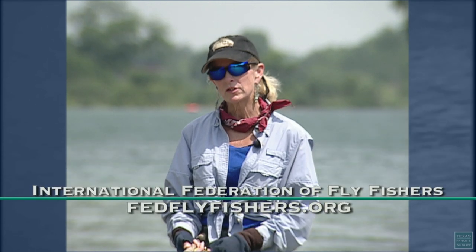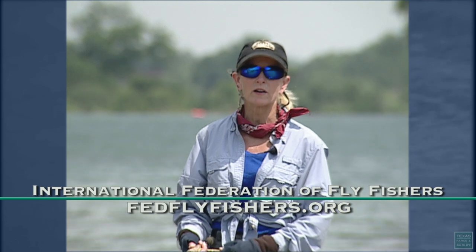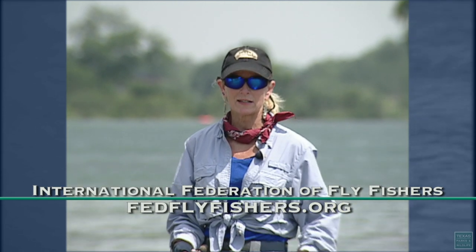Now you may wonder where you can get casting lessons. I recommend you try your local fly fishing club. Look up the Federation of Fly Fishers on the internet, then look under Texas and you will find 17 or more fly fishing clubs in the state of Texas.